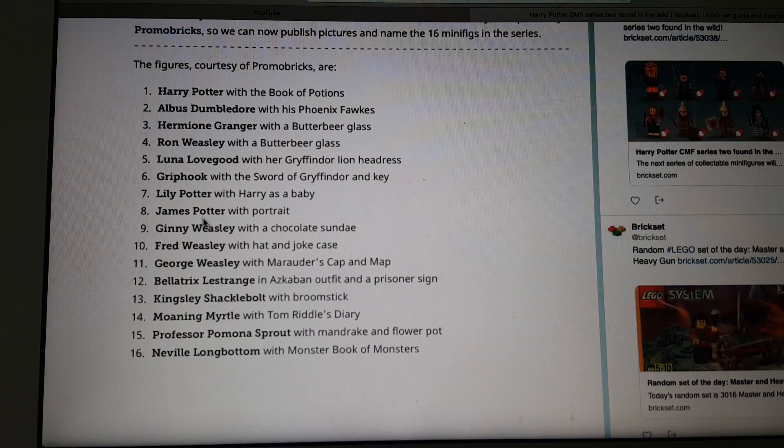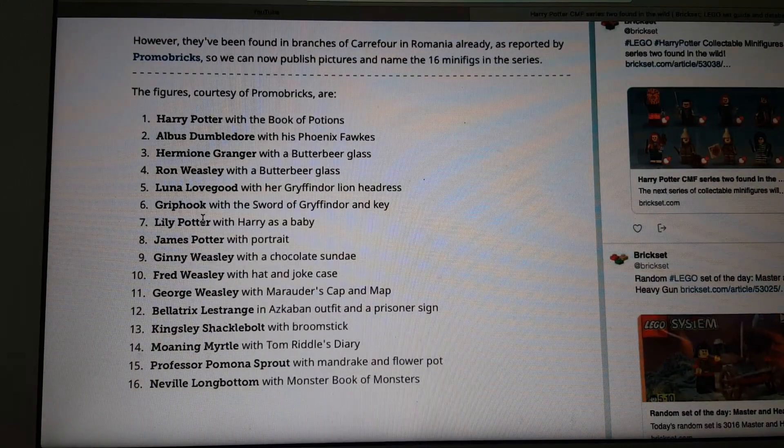Unfortunately, there are only 16 figures. At the very least they should include 20, because usually a theme series would include 20 minifigures. It's still a really good series. It has Harry, Dumbledore, and Hermione.